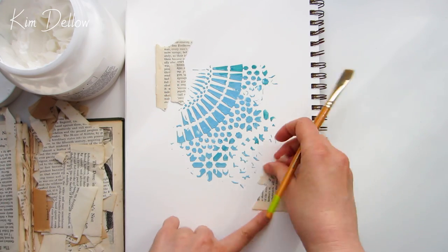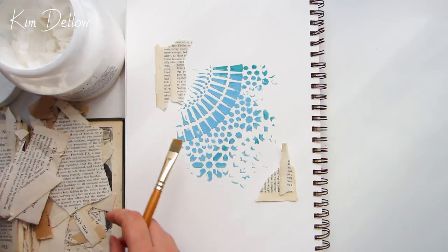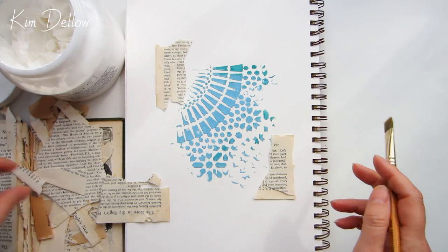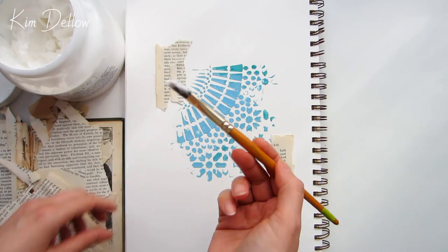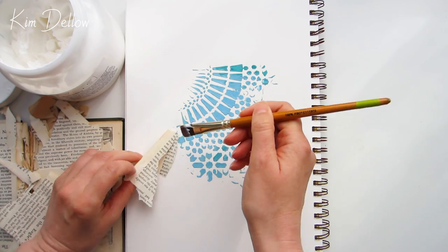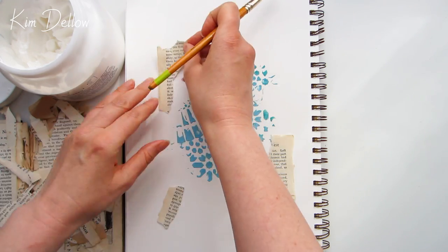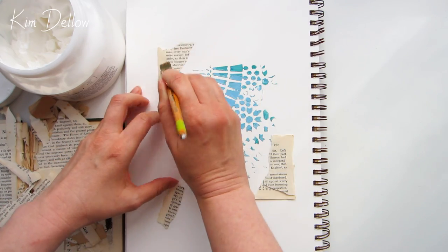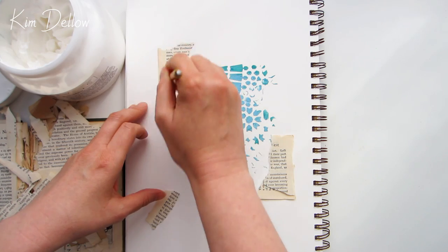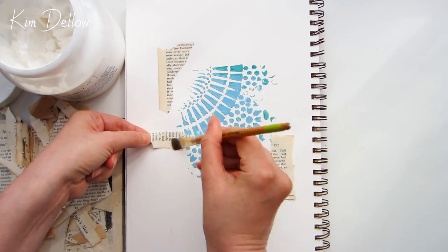For my next layer I'm going to add some old book page texture. I've decided to go on opposing corners of that stencil texture — we've got a kind of rough rectangle going on here, so I'm just going to go with that rough rectangle look. I'll use my gel medium again to stick down some scraps of old book page into the top left and bottom right corners, next to the stenciling, and then let that dry completely before moving on.